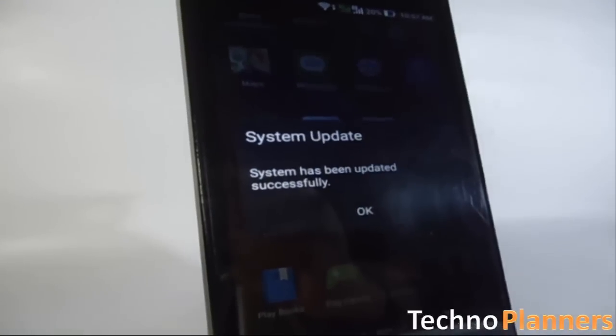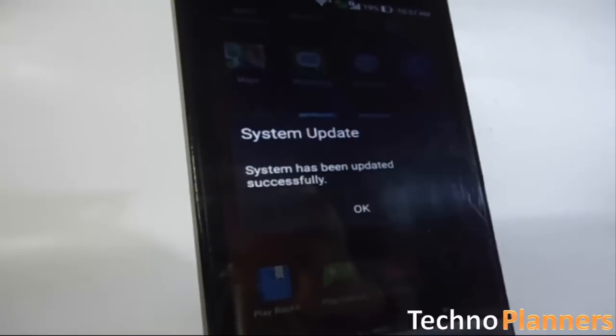After reboot, your device must show the message: system has been updated successfully.